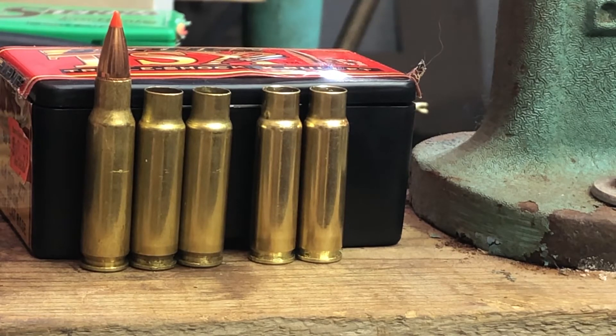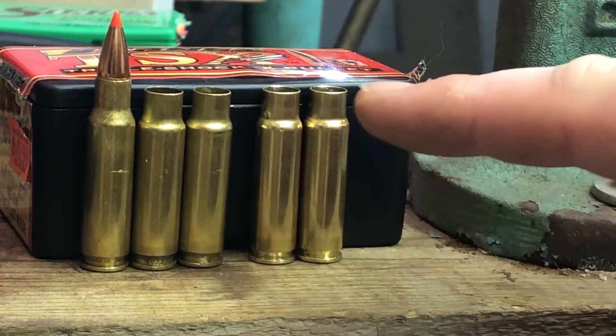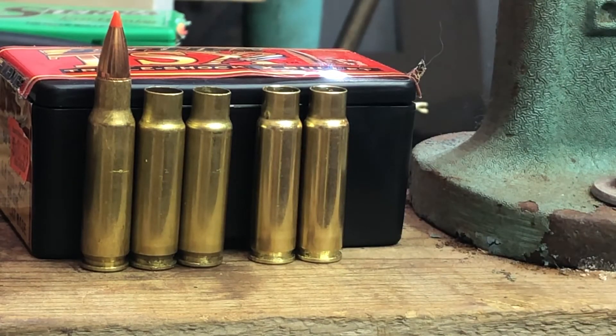The S&B brass is quite a bit harder than the Hornady brass. Hornady has a reputation for slightly softer brass, and firing these warm confirms that — there are a lot more pressure signs and ejector swipe marks on the Hornady cases than on the S&B. The Hornady is much more beaten up, confirming it is definitely softer.